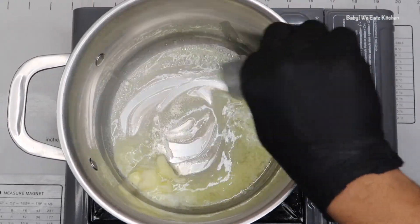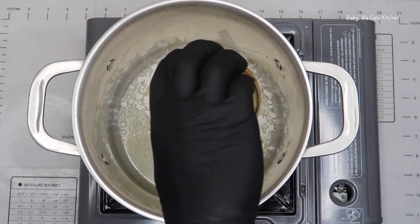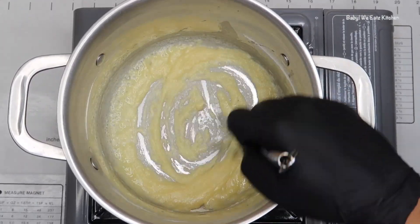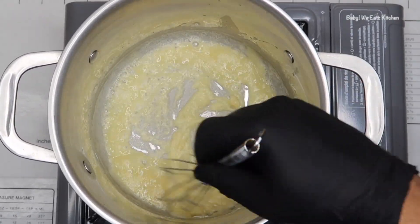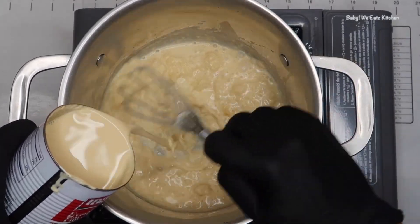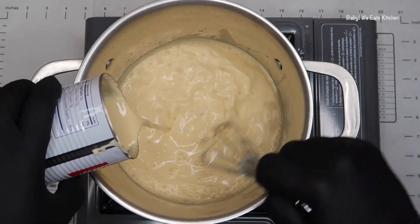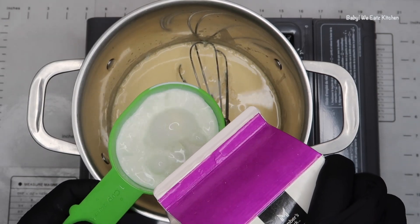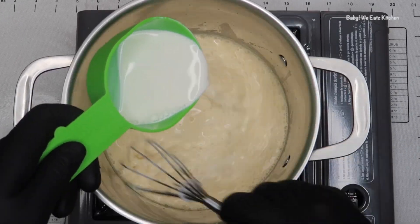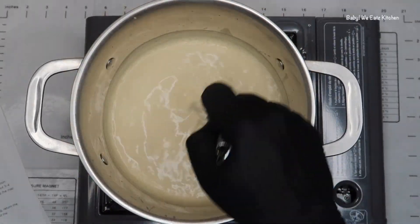In a skillet, you want to add your butter and melt it, then whisk in your flour. You want to continue whisking until the flour is fully mixed with the butter, then cook it for about a minute to get rid of the flour taste. Start slowly adding in your evaporated milk a little bit at a time, followed by your half and half. You do not want the mixture to form any lumps — simmer for about 3 to 5 minutes until your mixture thickens slightly.